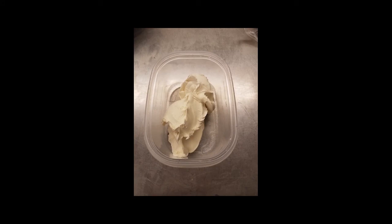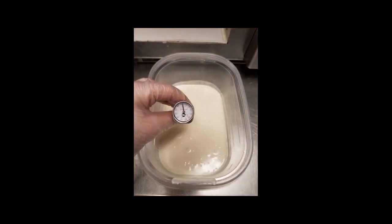Scoop white ganache into a clean, microwave-safe bowl. In small increments and stirring frequently, heat white ganache to 100 degrees.